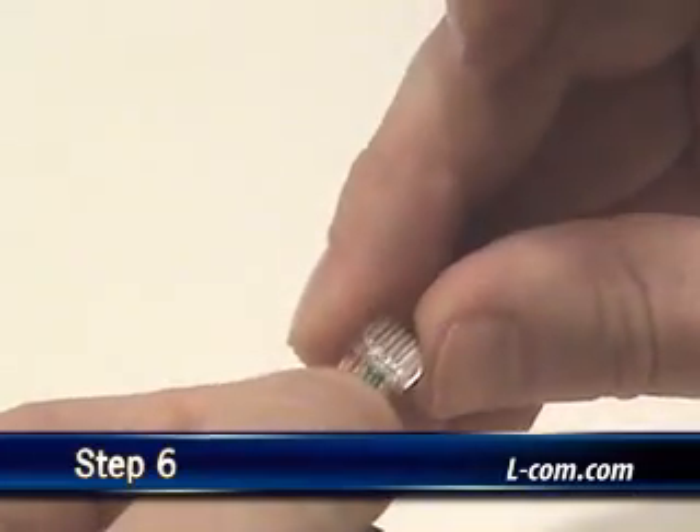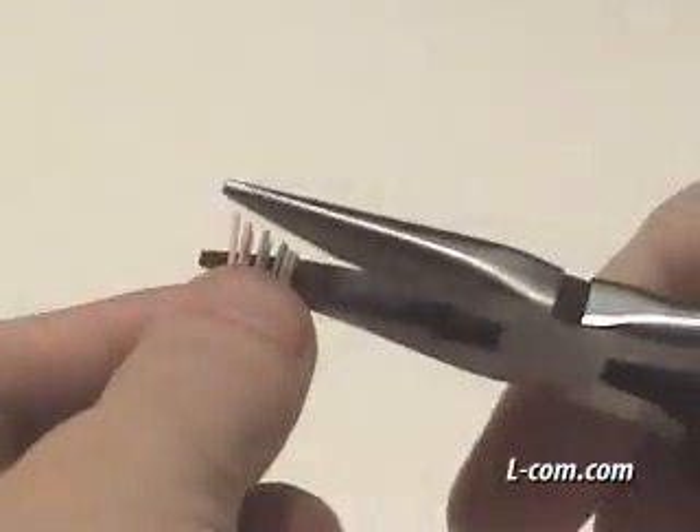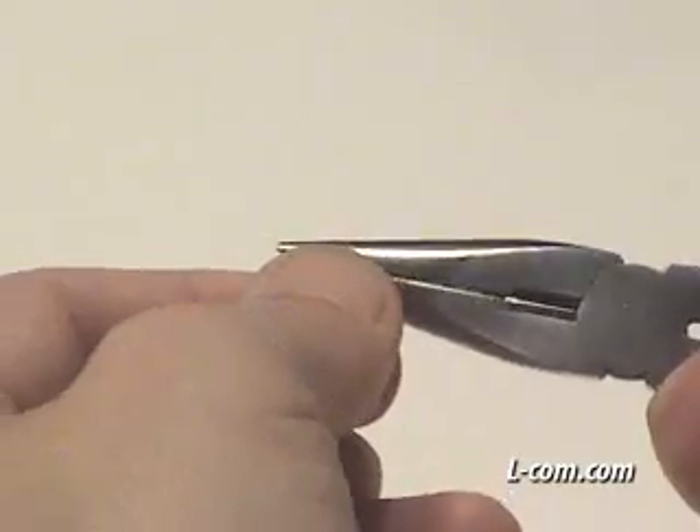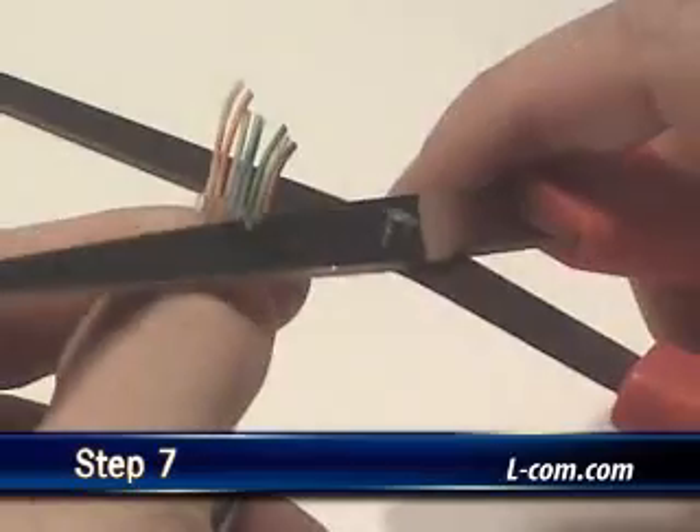Slide the management bar onto the wires. Then, using a pair of pliers, pull the wires while setting the management bar all the way down to the pair spacer. Cut the conductors flush with the end of the management bar.